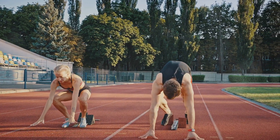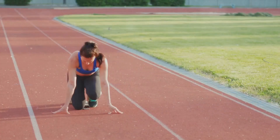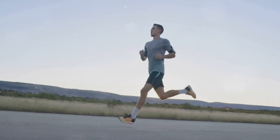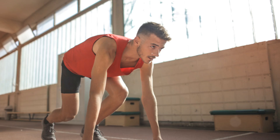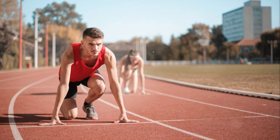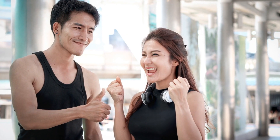Sprinting is a fantastic exercise for cardio health. Not only does it increase your heart rate quickly, but it also improves your metabolic efficiency. It's a high-intensity workout that can help burn calories even after you've finished exercising. Plus, it's a great way to improve your running speed and endurance for other sports. Sprinting: the final exercise to complete your cardio workout. So give it your all, leave nothing on the track, and let's finish strong.